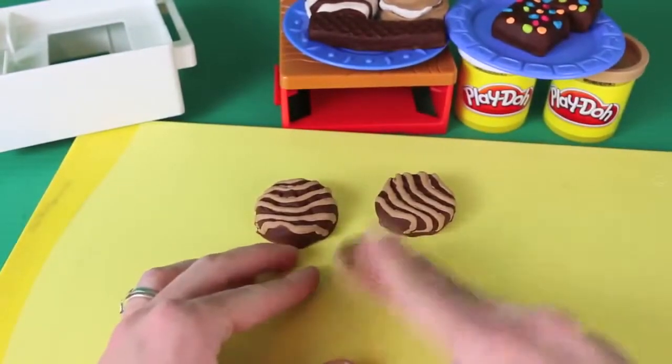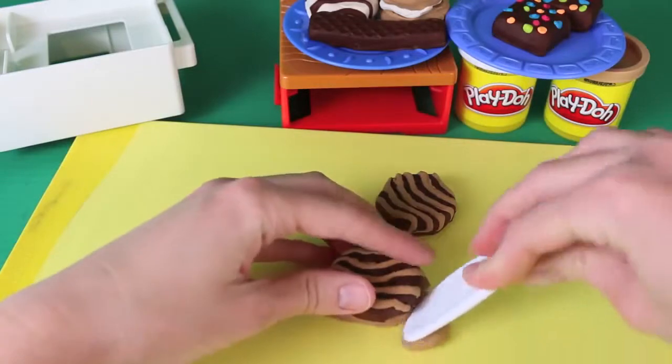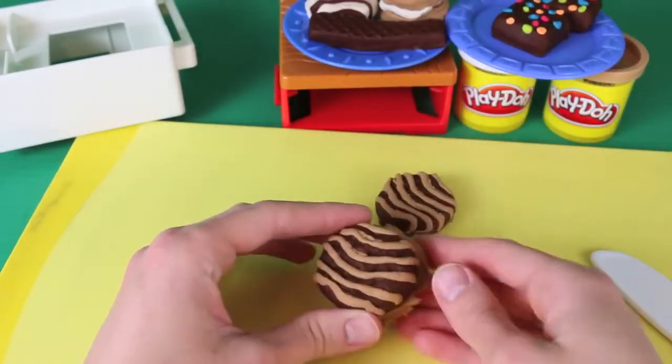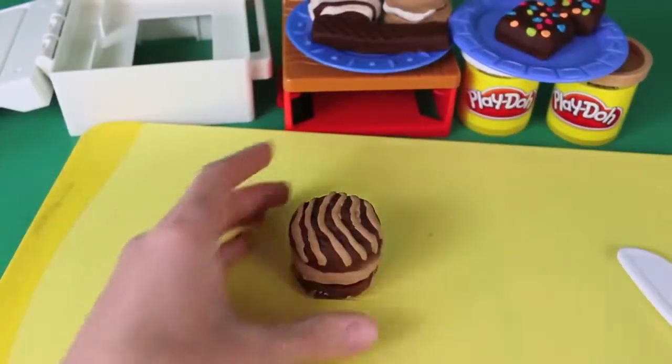The fudge rounds have a creamy center just like the oatmeal cream pies, but this time instead of using the extruder, I'm just going to use a Play-Doh knife and cut out a circle. I'll use the cookie to help me measure the circle. Now that I have the cream ready, we can assemble our fudge round sandwich. Here's our fudge round!